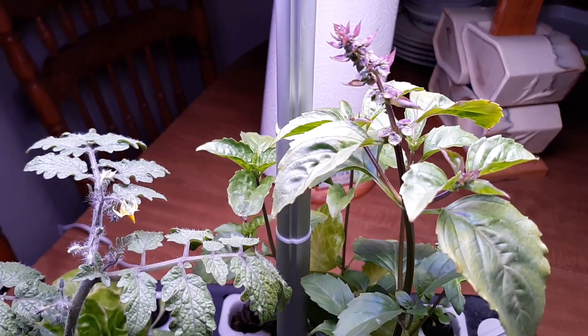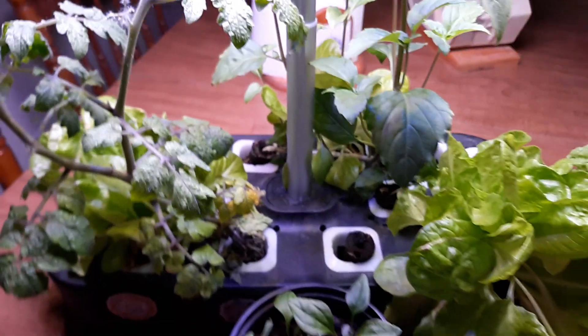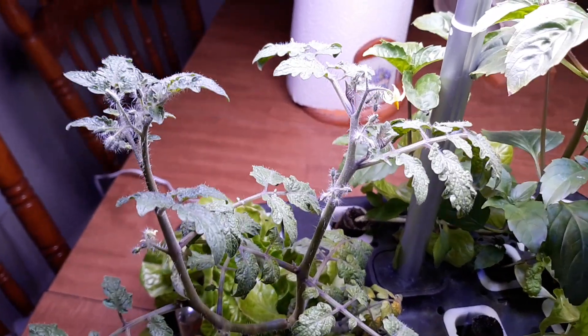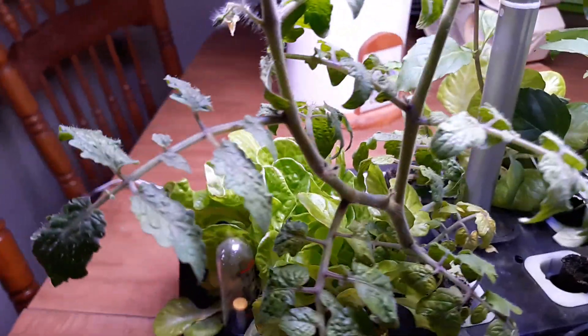This is a basil — at first I thought it was lemon balm. I planted lemon balm in here and it did not come up. And here is a little tiny Tim tomato; it's got a couple of blooms on it, and behind it some more lettuce.